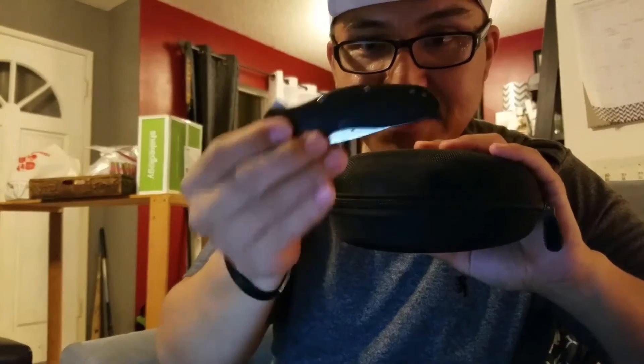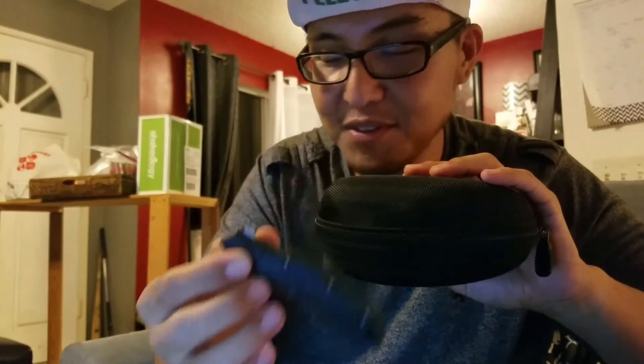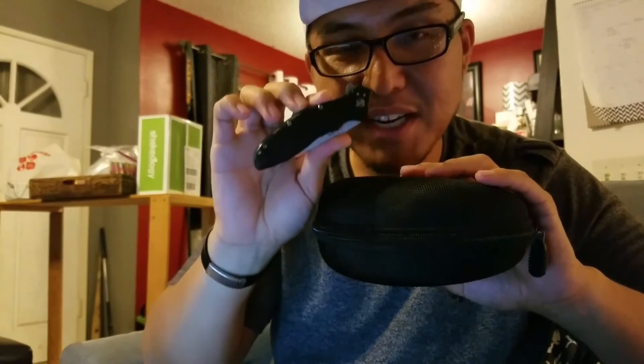A lot of the pocket knives I found, I found while riding my bike just on the side of the road — so another positive aspect of riding your bike is you find stuff for free.